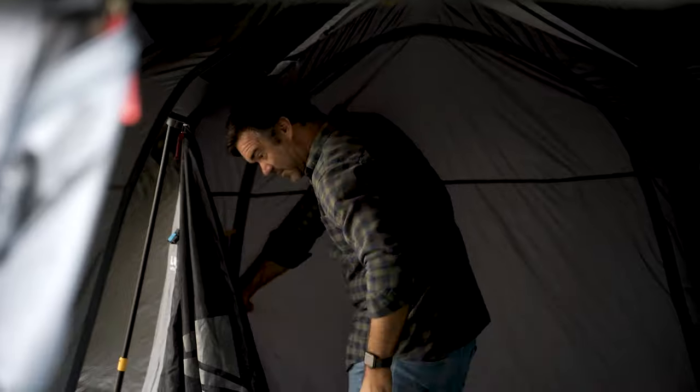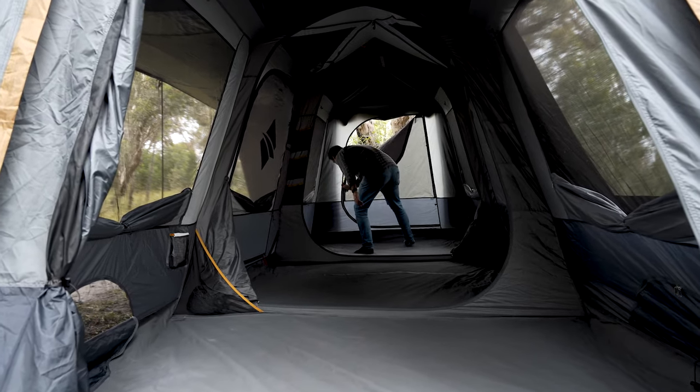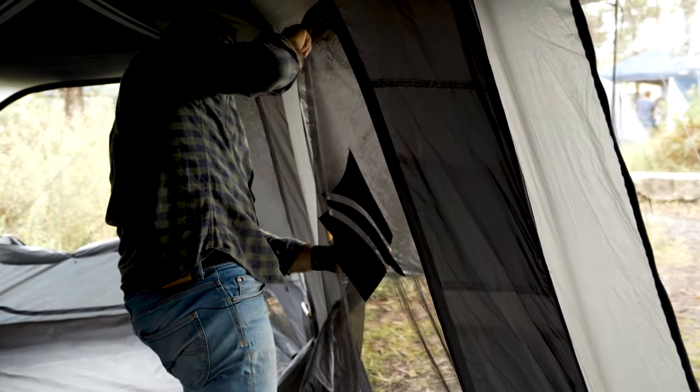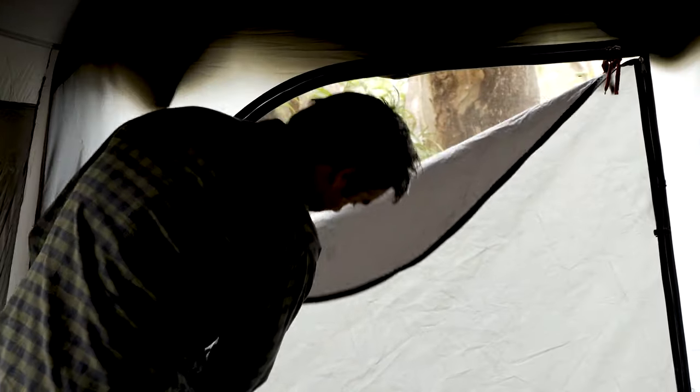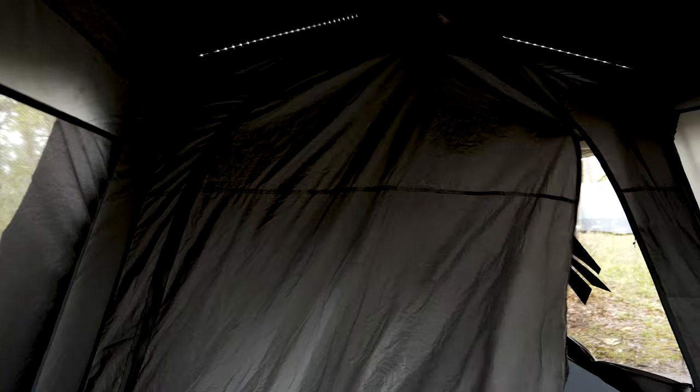The 10P Lumos measures six meters by 2.2 meters and gives you an overall head height of two meters. Each individual room dimension measures 1.8 meters by 2.2 meters, and the middle room in the three bedroom setup measures 2.4 by 2.2 meters. Overall, the tent weighs 34 kilos thanks to its full steel frame, and it packs down to a compact 1.16 meters tall by 34 centimeters by 34 centimeters.